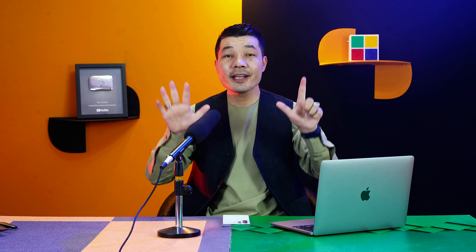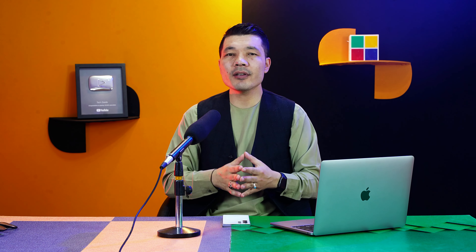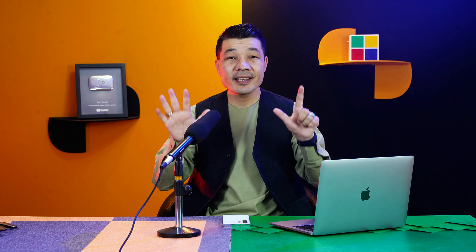Assalamu alaikum everyone and welcome back to my channel. In today's video I'm going to show you seven ways to fix the iPhone front camera not working problem. If your iPhone's front camera is not working, you don't have to worry. In this video I'm going to show you seven different ways to fix it without losing your iPhone data, so make sure to watch the video till the very end.